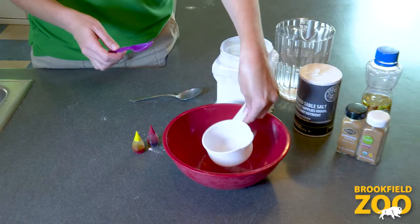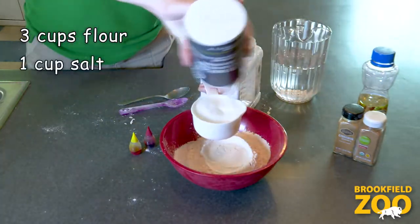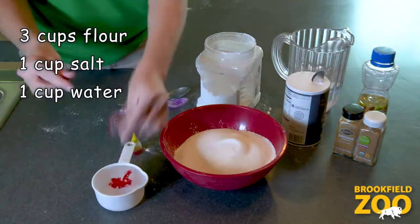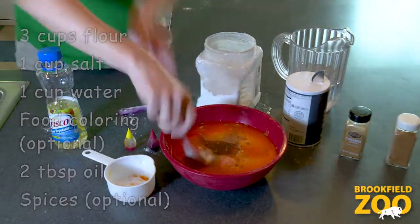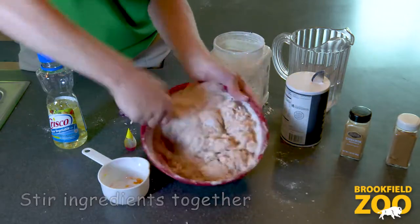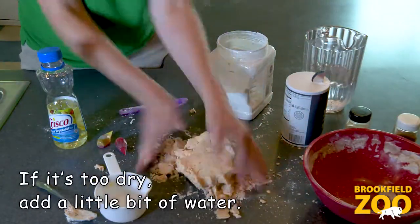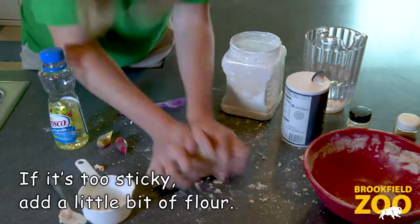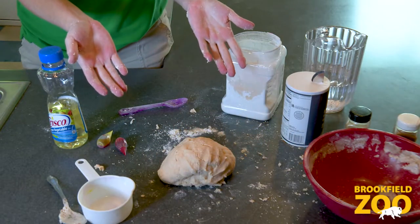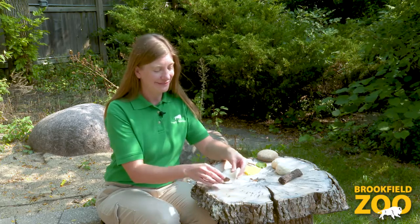Now, let's get started. Now, let's play with our nature dough. Since we made our nature dough with natural ingredients, it's okay to play with it outside. We know it won't hurt any plants or animals. And it's safe for people too.